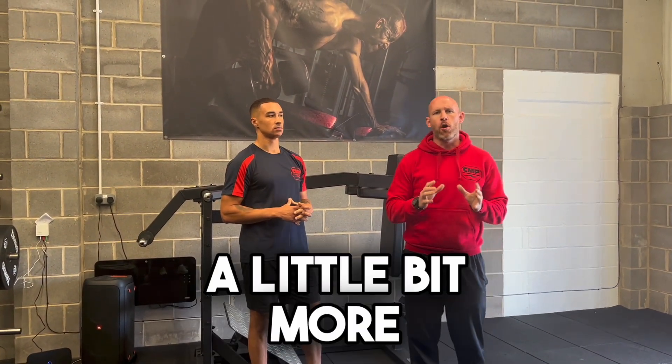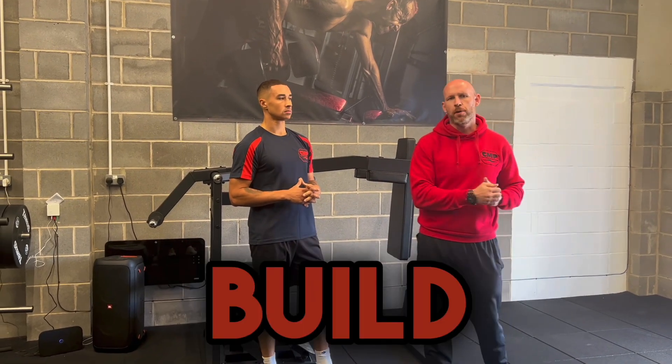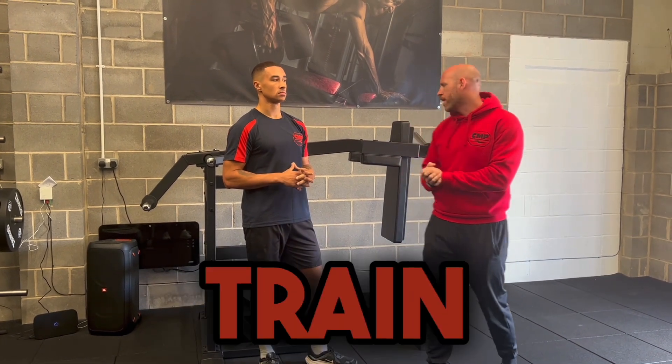And your glutes a little bit more, and it's a little bit more geared towards either hypertrophy if you're looking to build muscle tissue, or just improve your overall output and ability to train hard.